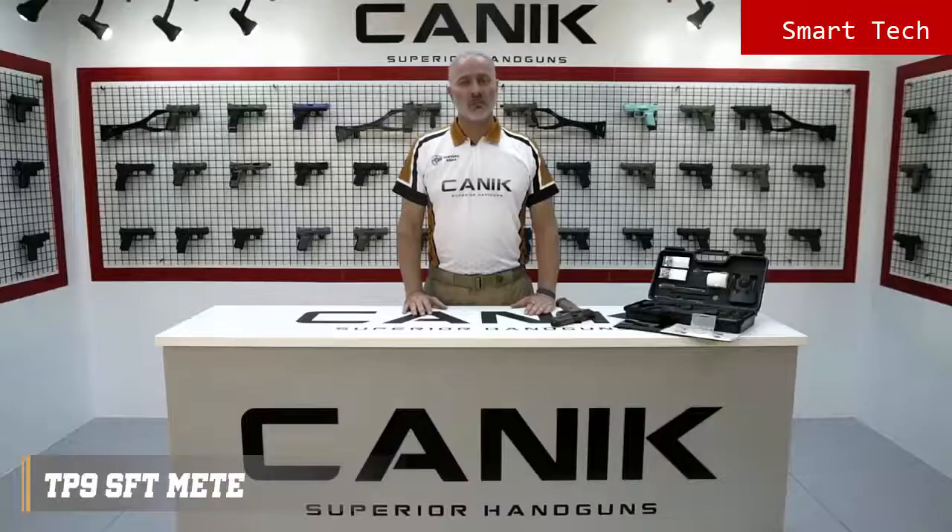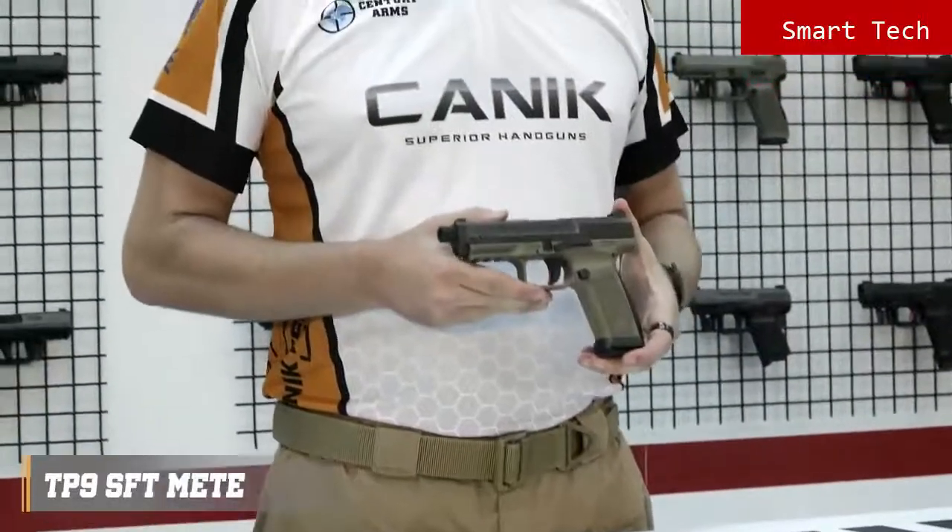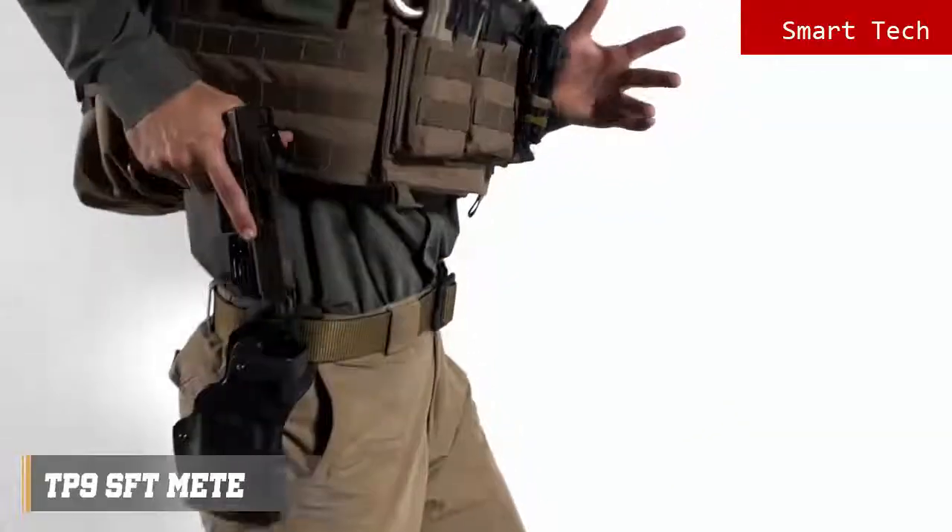In today's video we'll be looking at the TP9 SFT Meta. The Meta series was designed and originated specially for military and law enforcement usage. The TP9 SFT Meta is a 9mm single-action striker-fired pistol with 18-round capacity.